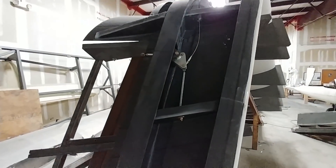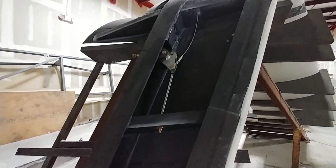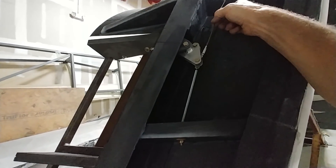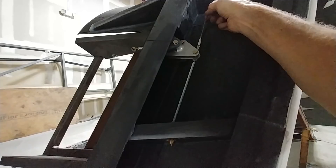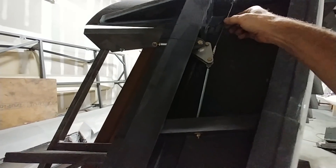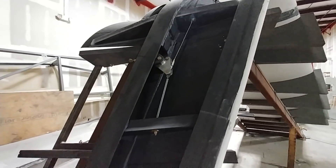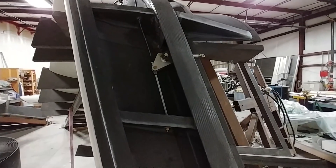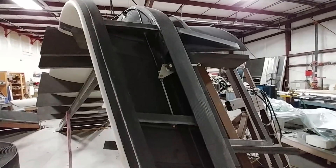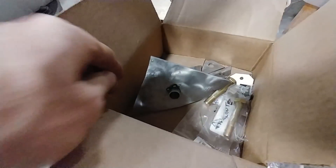Last weekend I picked up these return springs — I forgot to show you that Jeff had mounted those. These are for the rudders. The spring will push the rudder back to the straight position, and pushing on it deflects the rudder. You can see the same result on the other wing — the right-hand wing is sorted out.